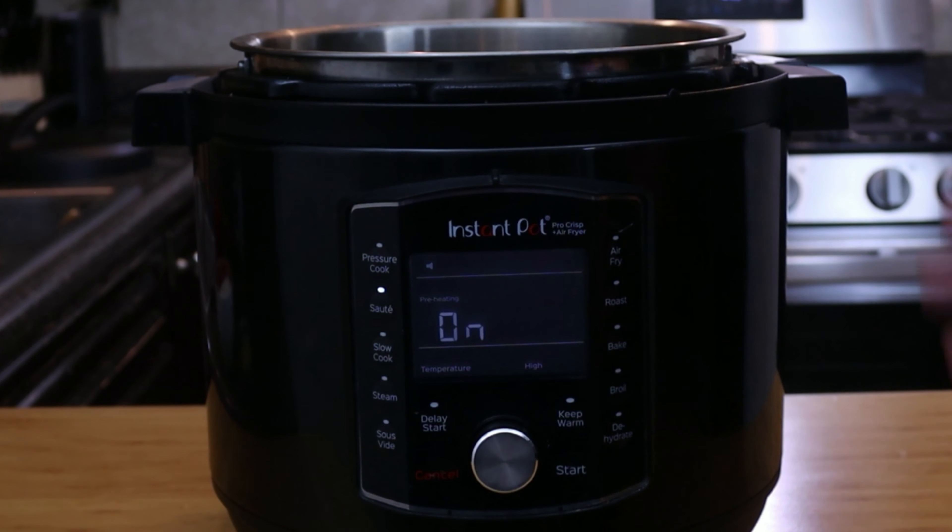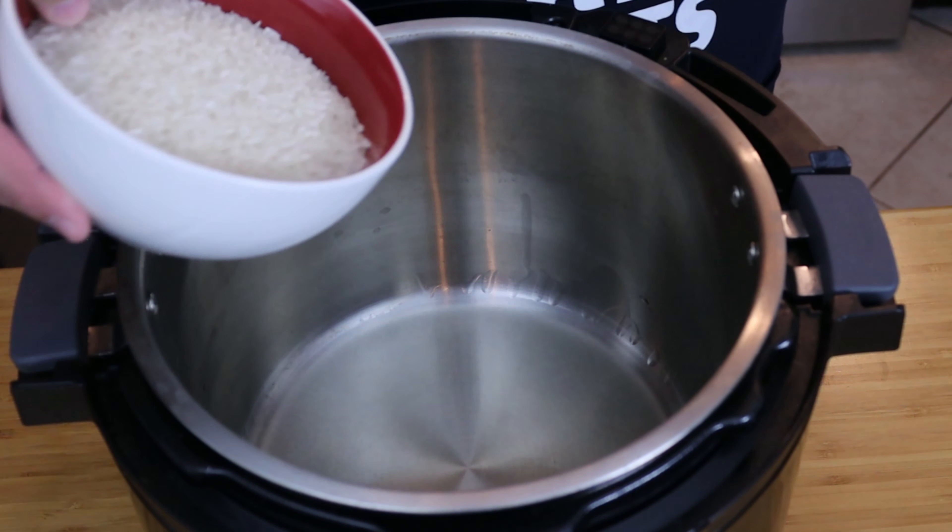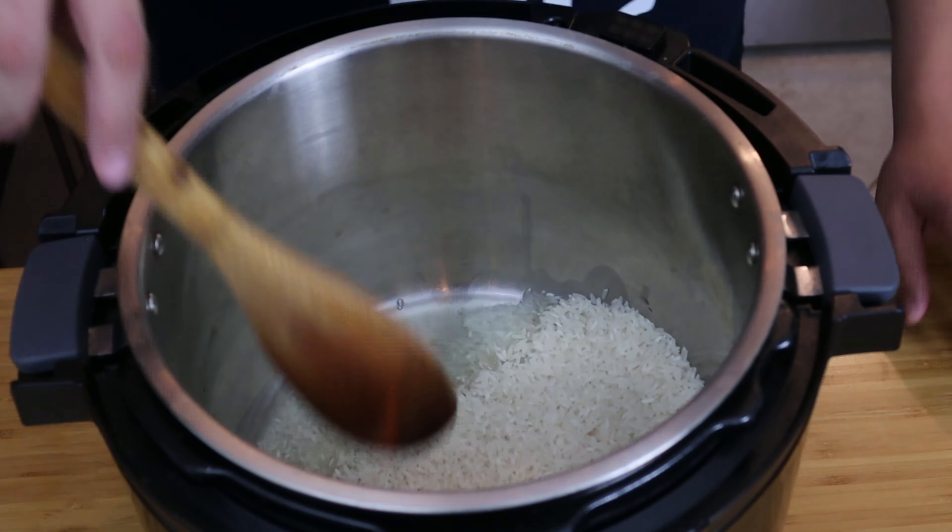Very simple. We're gonna start off with two cups of long grain rice, about a tablespoon of Knorr's chicken bouillon, and one can of tomato sauce. Besides these three ingredients we're gonna need some water along with some cooking oil. For the water I do one part rice and one and a half parts water, so for two cups of rice we're gonna need a total of three cups of liquid.